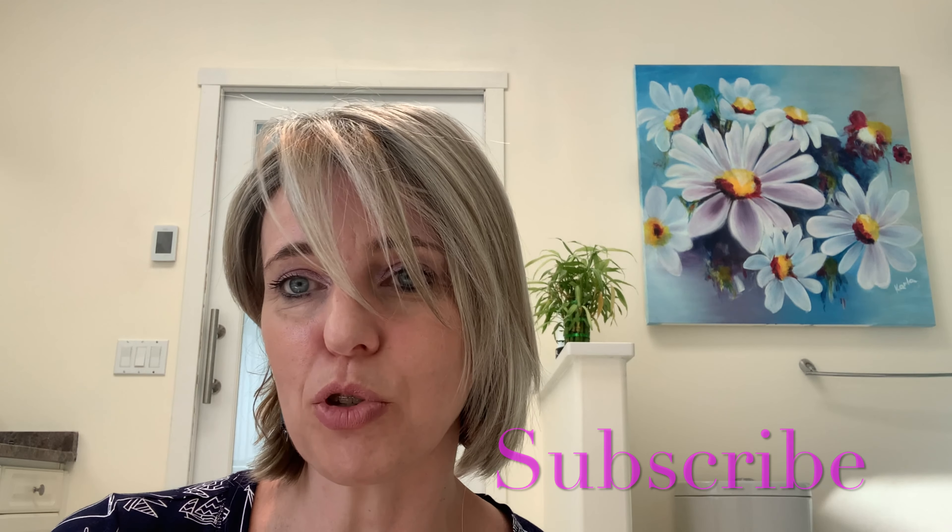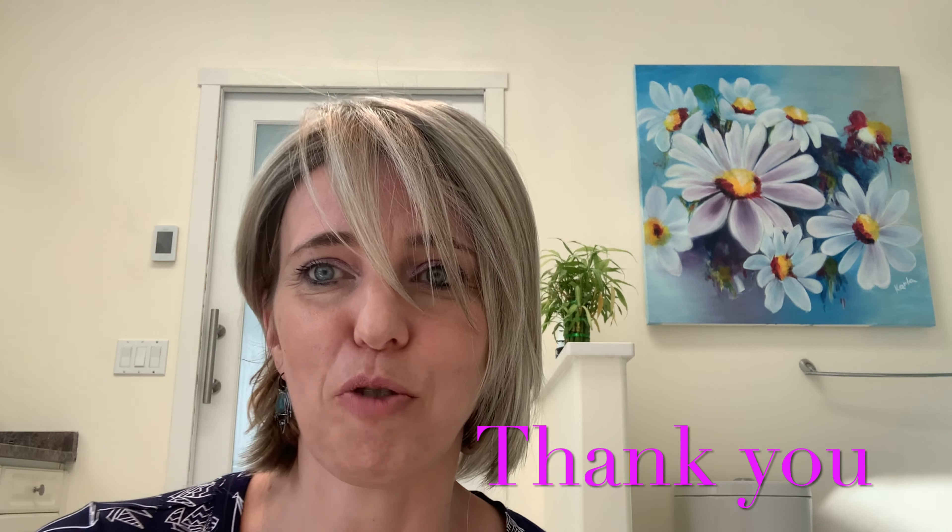Thank you for watching guys, and hopefully you liked this video — please subscribe so I am able to make more videos for you. Have a lovely day and take care. Bye!